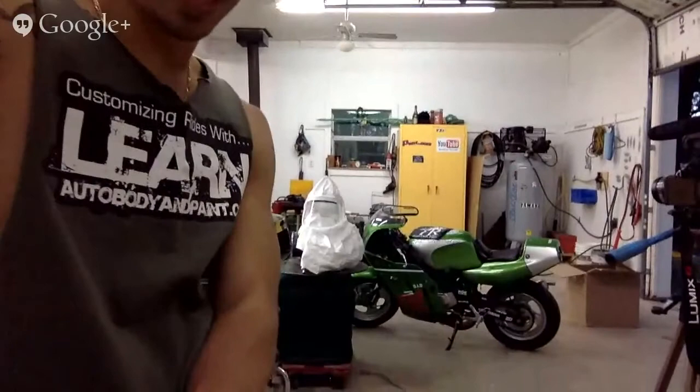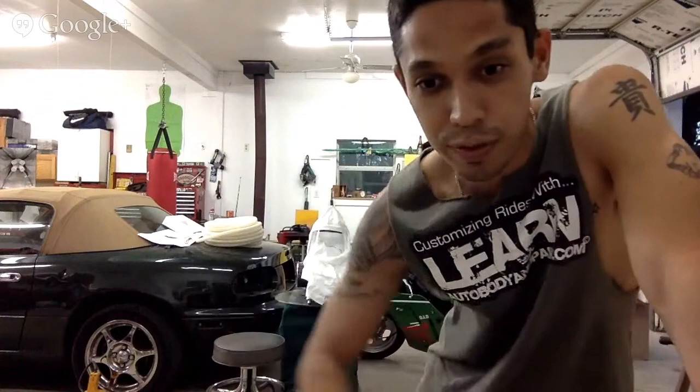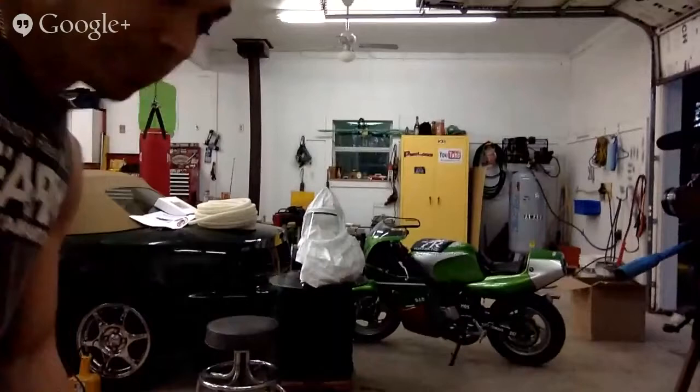Hey, what's going on? Tony from LearnAutobodyandpaint.com. In back of me tonight I have a little Breathe Cool system that I just got. I'm going to talk about it quickly, set it up, put it on, tell you what I think of it, and then in the next videos I'm going to go ahead and fully actually paint the car with the Breathe Cool system.